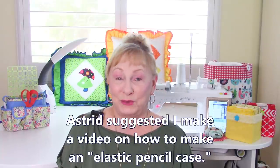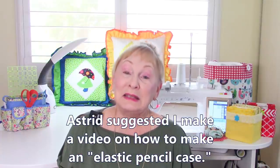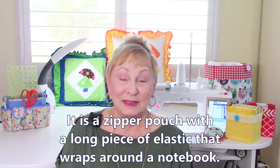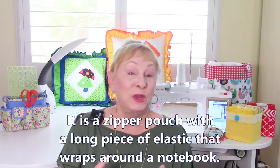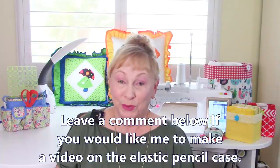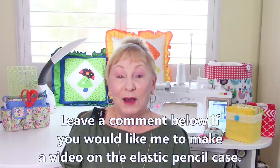My first question is from Astrid, who had a request for me to make a pencil case video with elastic on it — commonly known as an elastic pencil case. It's a zipper pouch you can put pencils, pins, and markers in, and it has a long piece of elastic at each end so you can wrap it around a notebook. Children can use it for school, or you can use it at work for meetings. If you're interested in seeing a video on that, leave a comment below.